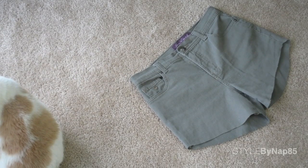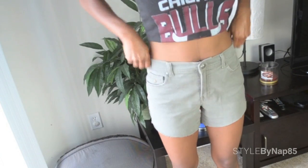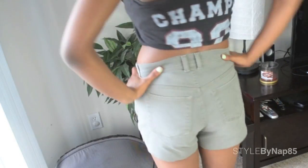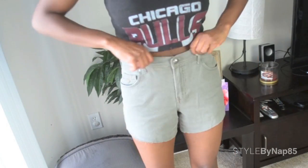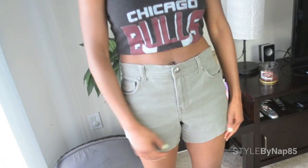And there you go! Just try them on, make sure they look good and feel good, and if you need to trim off more, do so. But I like these how they are.